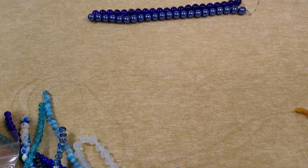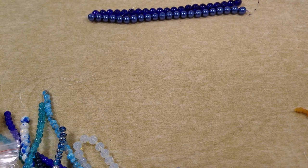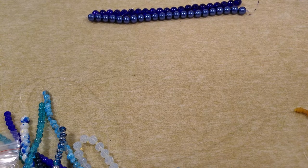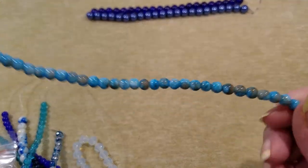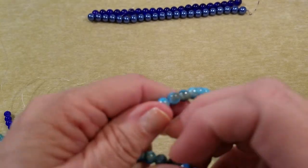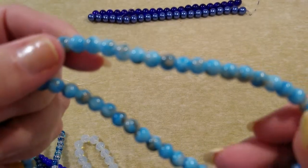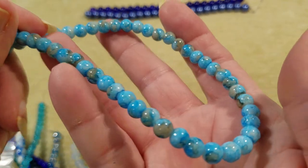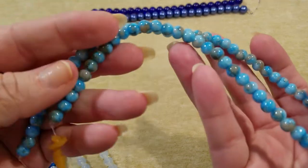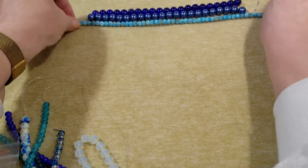Eight-millimeter turquoise gray marble style glass beads in a 16-inch strand. This is the only thing I see that looks like an 8-millimeter turquoise gray. I do see some gray on those — and some brown in it too. Very interesting, very pretty.